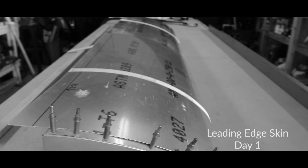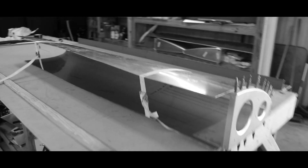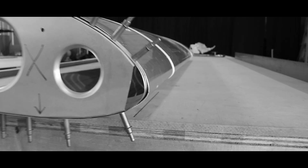There comes a time in building your aircraft that you absolutely dread a process or making a part. Today is that day — a big, fun, exciting day in the hangar.